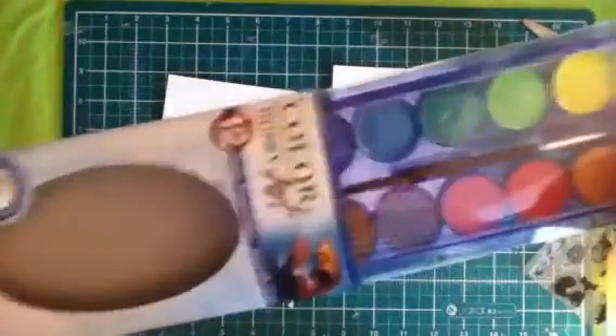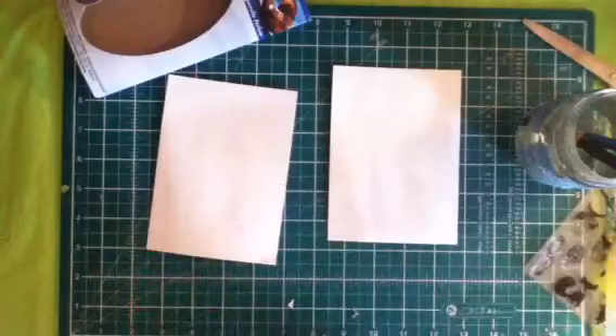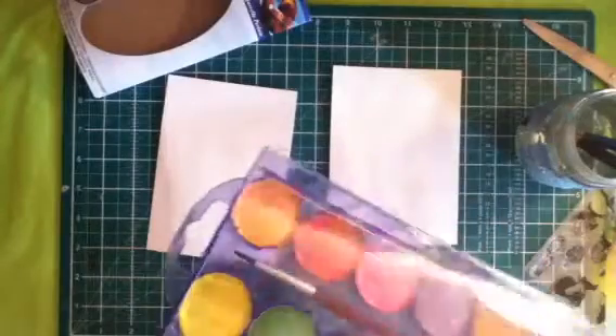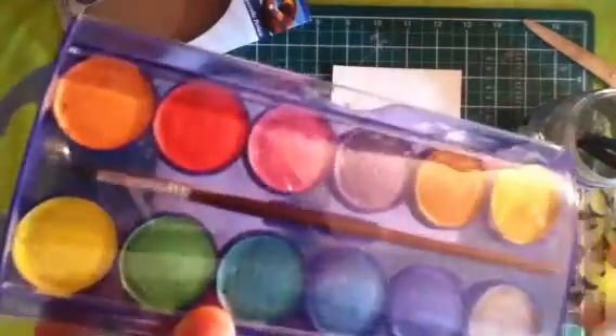Now I'm going to open my set. It slides right off, so you can see all of the lovely colours. There's a silver, a purple, blue, a turquoise, a green, a lighter green, a yellow, an orange, a red, a pink, a purple, a kind of bronze, dusty gold, and a gold.